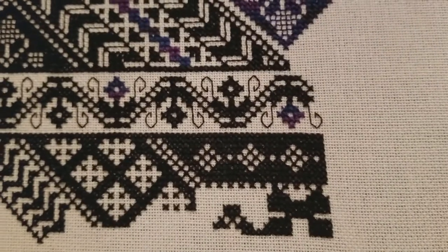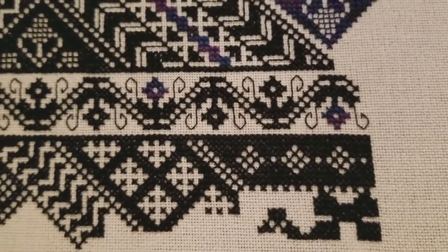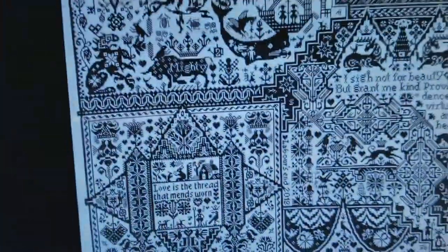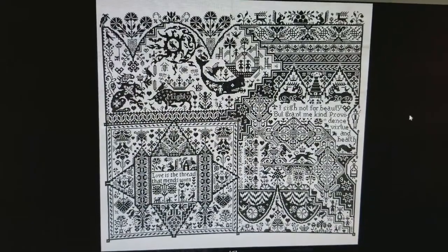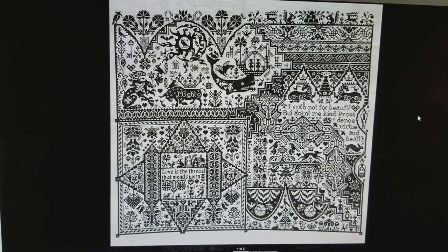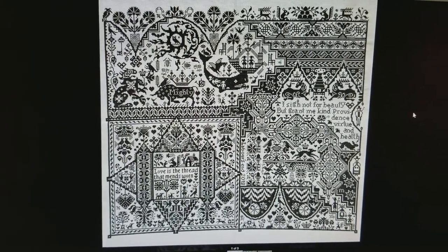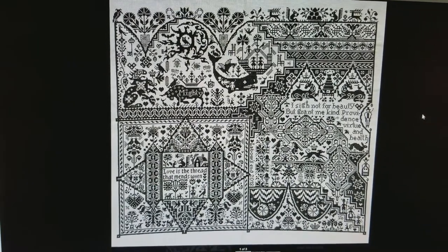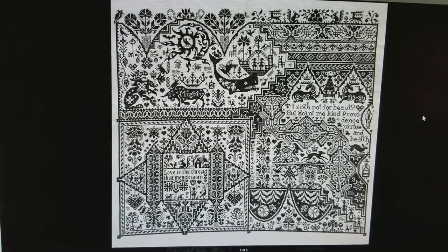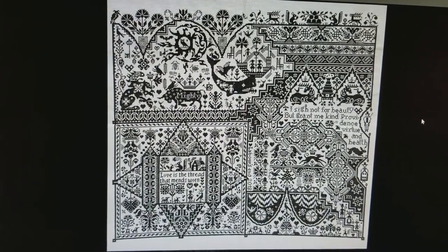My husband just came in to check on me because I hadn't come up for air all night, and he was flipping through the pattern and just losing his mind. He says I'm crazy to do this, and crazy to be considering doing this. Do you hear yelling out there? I think she's yelling at her dog. Okay, I'm gonna go find out what's going on in the neighborhood. Good night.